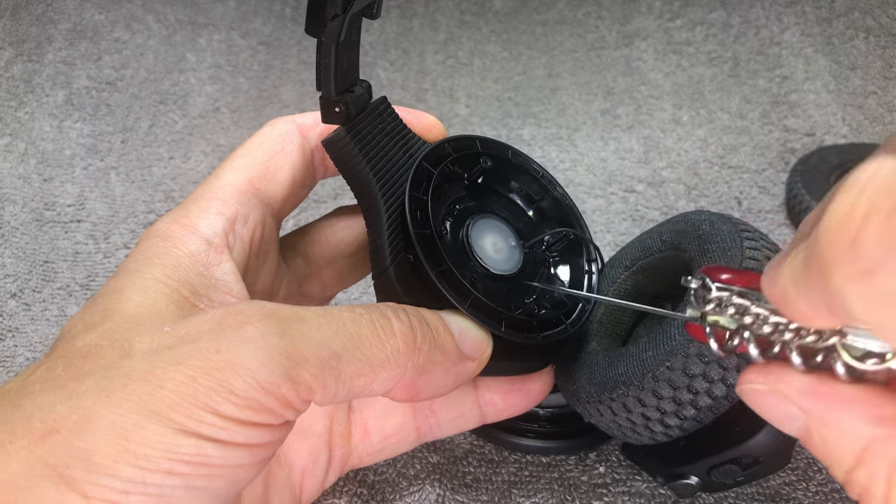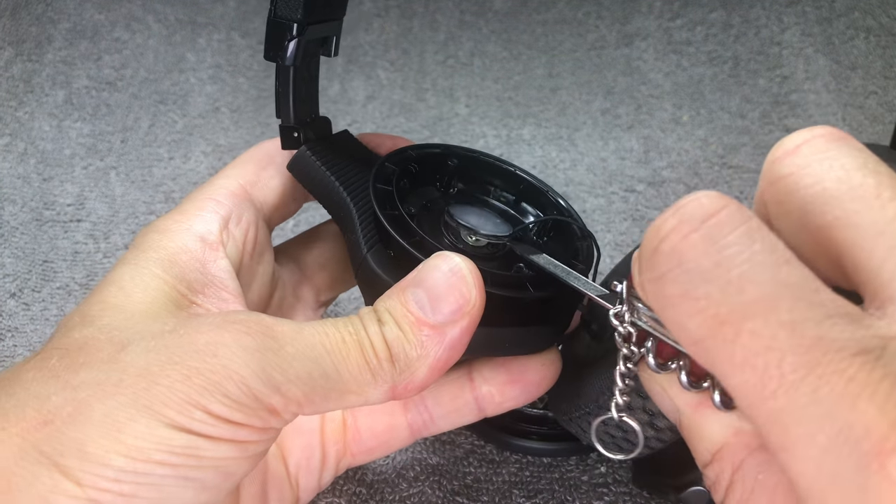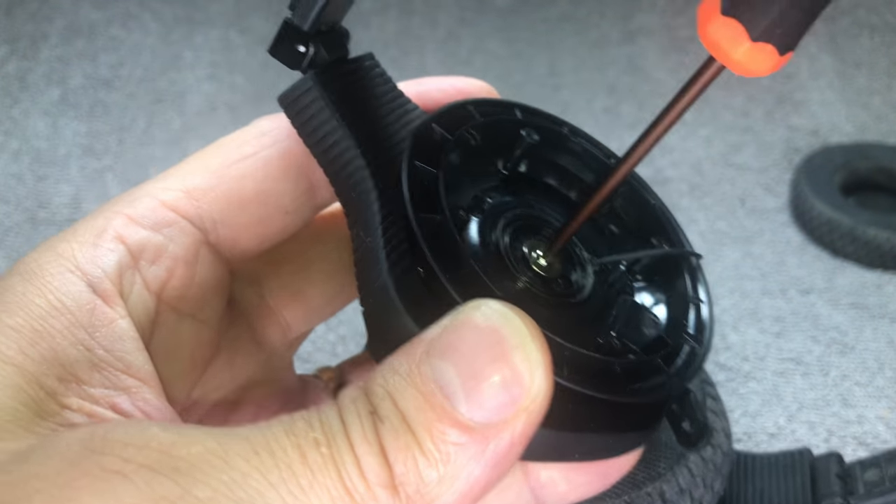Afterwards we can look inside and you see this little white plastic cap. Just use a small prying tool to remove that, and underneath we find another Phillips screw — this one's a little bit bigger.